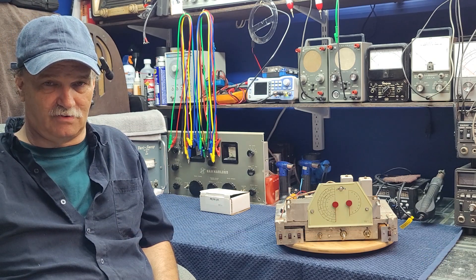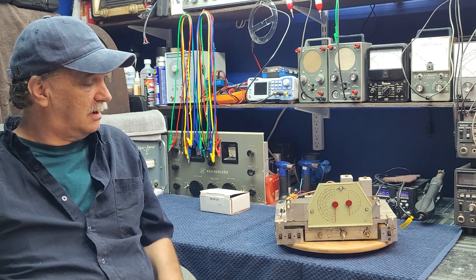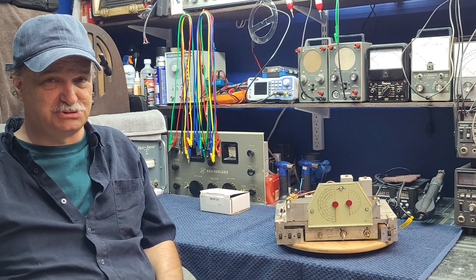G'day, and welcome back to Mike's Radio Repair and Restoration. This is part two of our Halicrafter's S-38 restoration job.